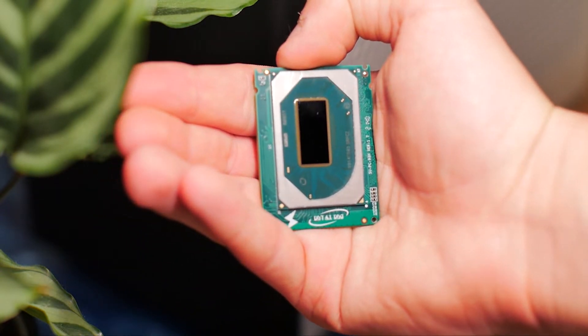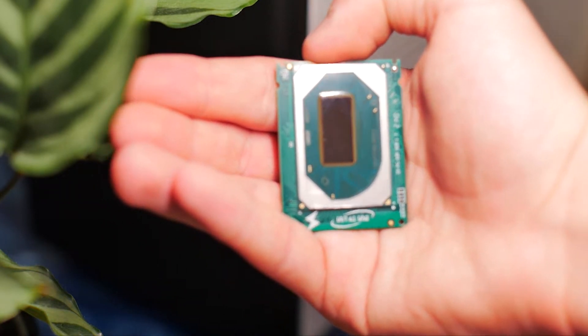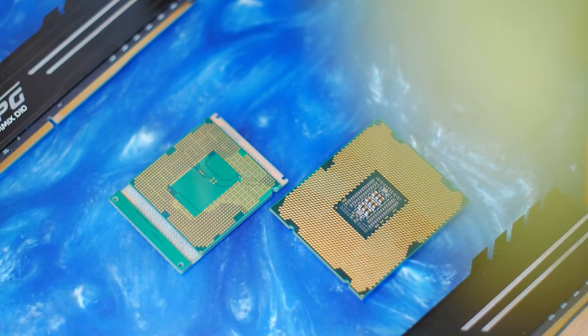You've never seen anything like it — well, that's hardly surprising, because it's a laptop processor modified to fit in a desktop motherboard. More specifically, this is a 9th gen Xeon, the E2286M.